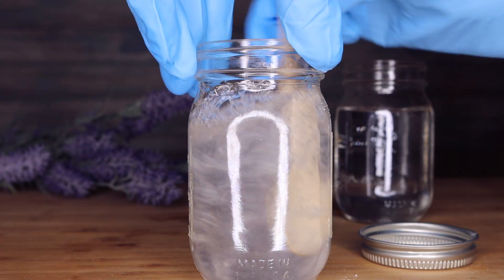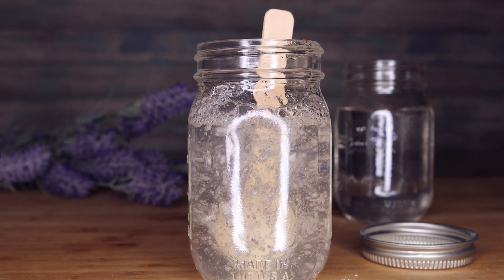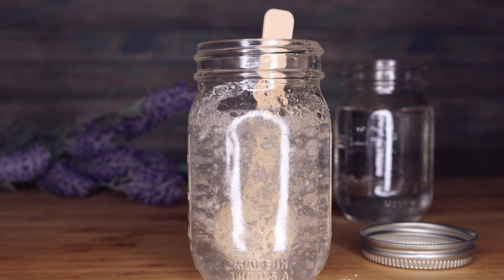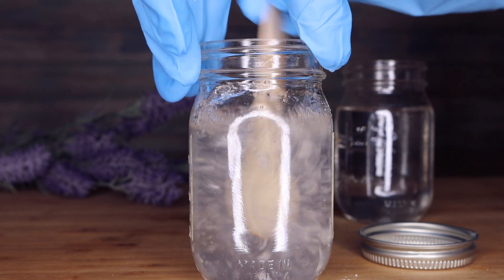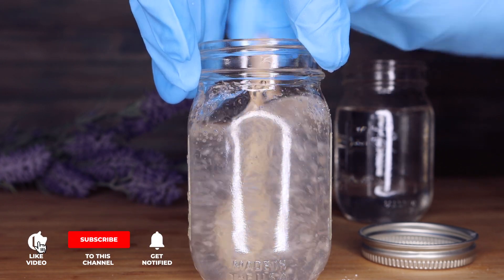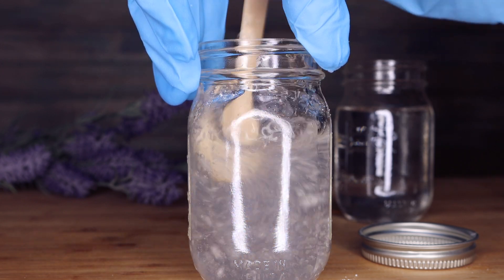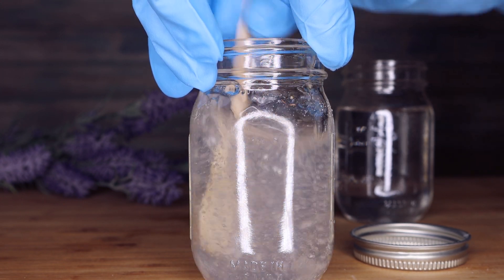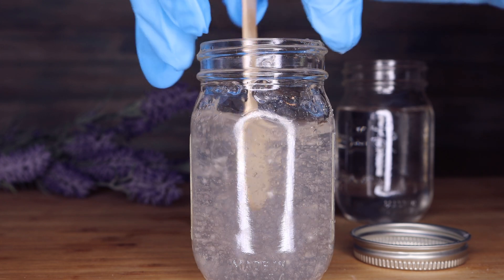That's really good depending on what type of product you're trying to make, because you only need a small percentage to get this amazing effect. The maximum usage rate recommended is about 1.2% and I used 1%. Also, there was no heating involved — I just placed the powder into cold water and mixed it with a spoon. You don't really need an immersion blender, so if you're at home with only cold water you can still make a creation.